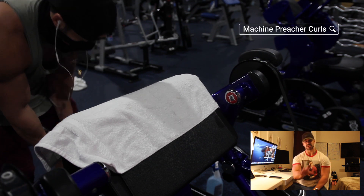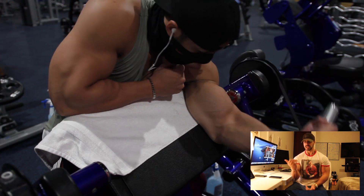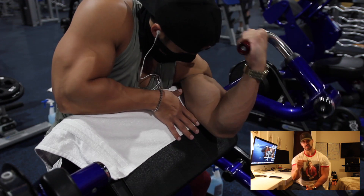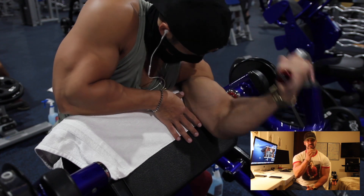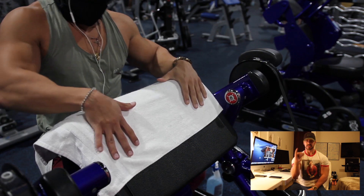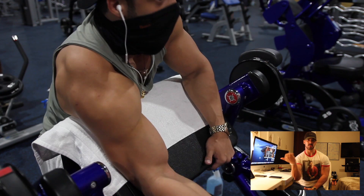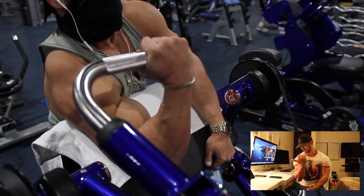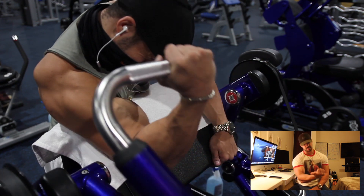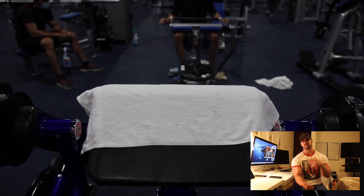The fifth and final exercise — if you don't have this machine it's okay — is the machine preacher curls, done independently. Grab the handle as close as possible to the red area of the handle, with your ring finger as close as possible to the center of your body. Just by choosing that closer positioning, the bicep contracts better on the outer area of the bicep — and that's exactly what you want.